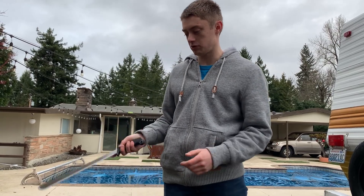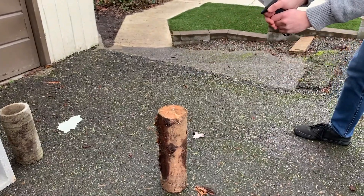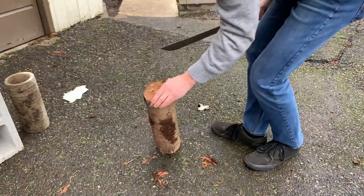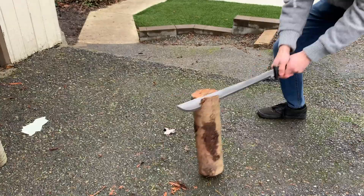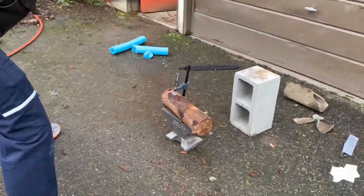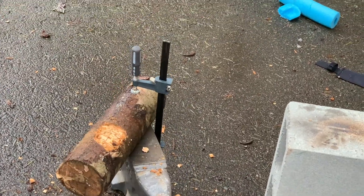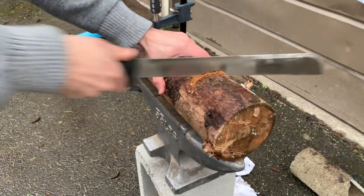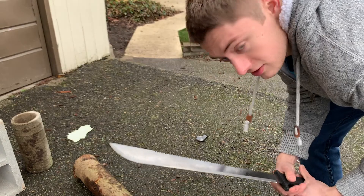Next we have your average four inch log. I'm going to try and split this all in one go. It's very old, it's well dried out, it should split easily. It went in. Now we've got to find out if the serrated part works on the back. Okay, maybe that wasn't quite accurate. Let's use it for what it's intended for.